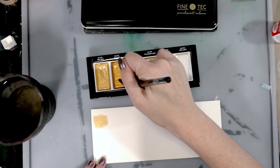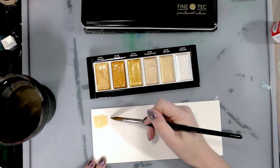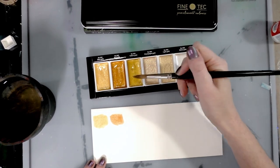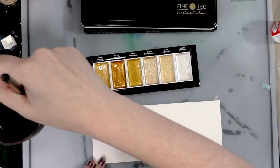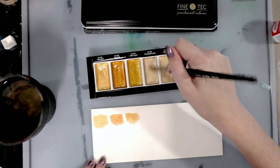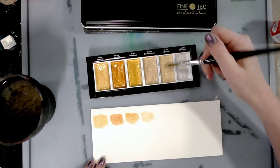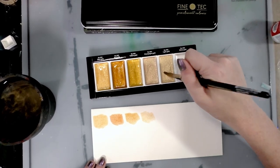So: blue gold, which is still very warm; red gold, which is almost coppery; yellow gold. I will have scan swatches of this somewhere. I used to be able to say I'd have them on the blog, but I don't know if this warrants a full post or if I'm going to go back and edit my original Gansai Tambi post. Light gold. And then they have white gold — that's pearl, y'all.